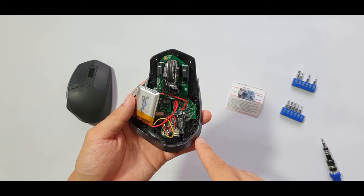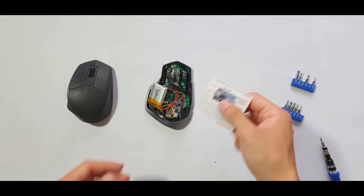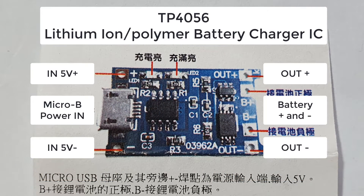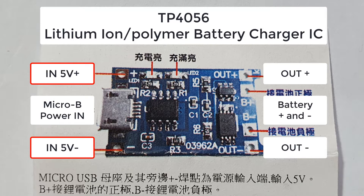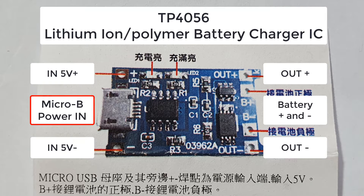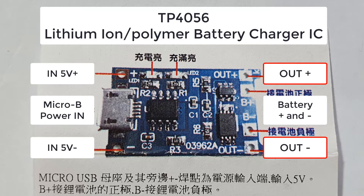I had to find a different way to charge the battery inside the mouse. I bought a charging circuit board that can take power either from positive/negative terminals or from a micro USB port, charge the battery connected to B-plus and B-minus, and output power through out-plus and out-minus when not charging.